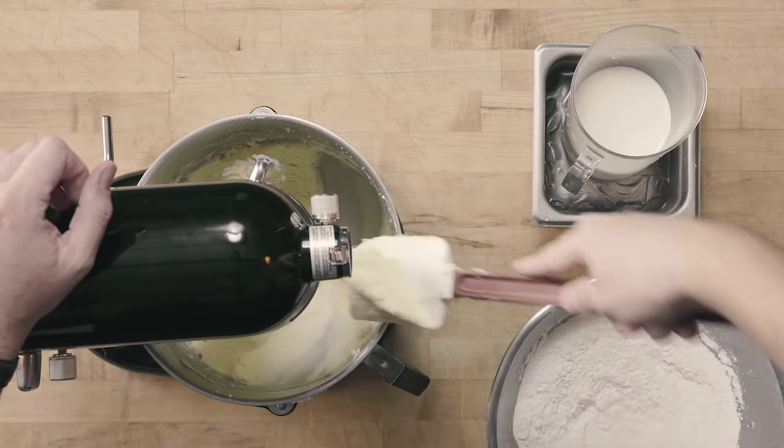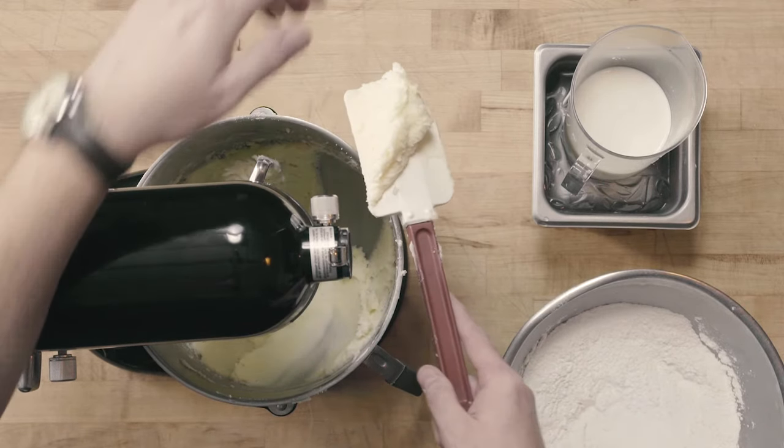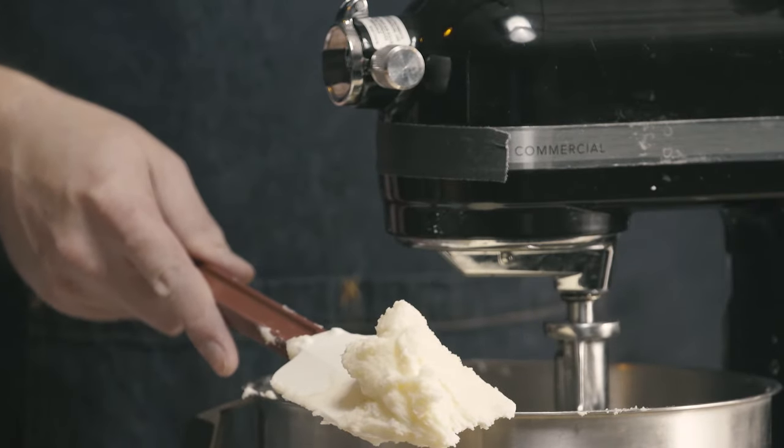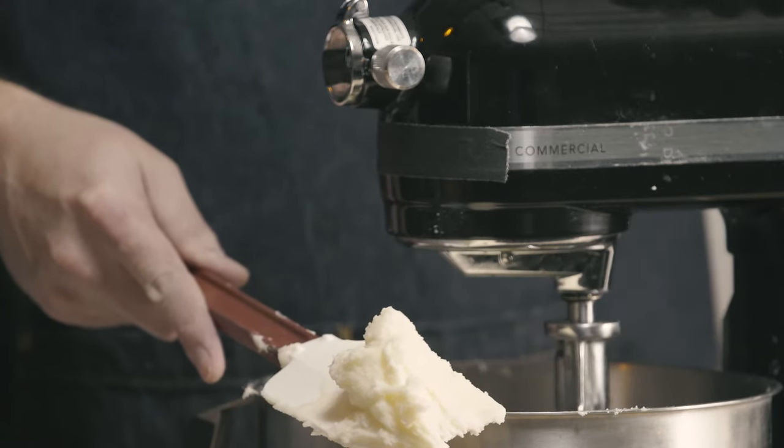Go ahead and pull some of this up. So as you can see, we have a much smoother consistency. We also have that lighter color. It's much more fluffy looking. And this is exactly what we want to see for our creamed fat and sugar.